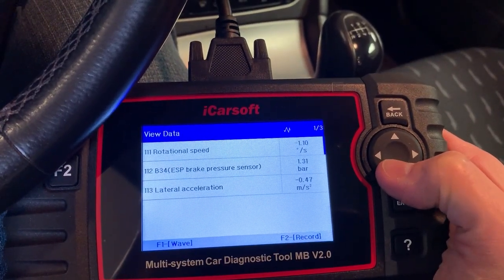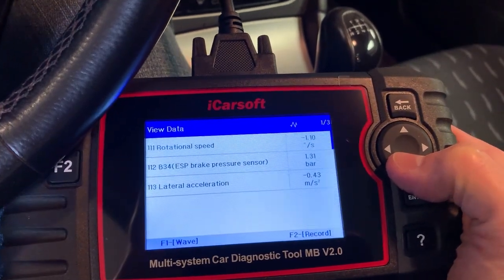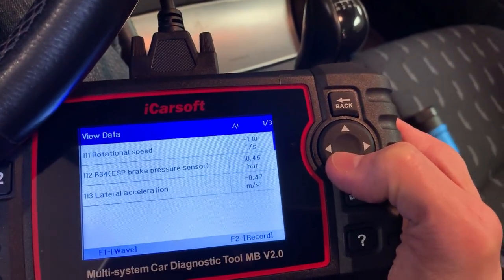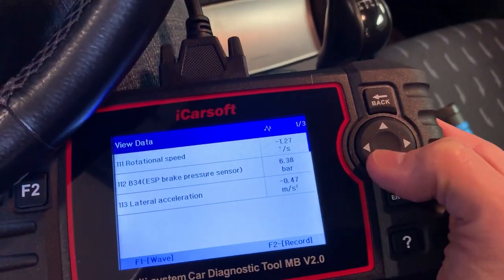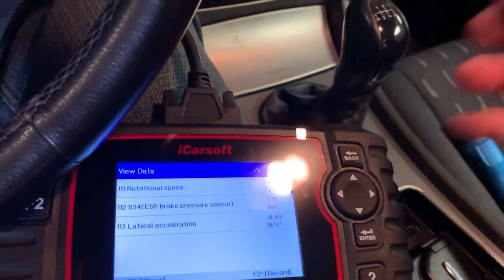That's what you have to look for when testing the pressure sensor — you're looking for the actual value to change with pressure input or brake pedal activation. In a nutshell, that's where your sensor is. Now, most people say their ESP or ABS light is on, they went online, a forum said it's a brake light switch, they changed it, and it didn't fix anything.